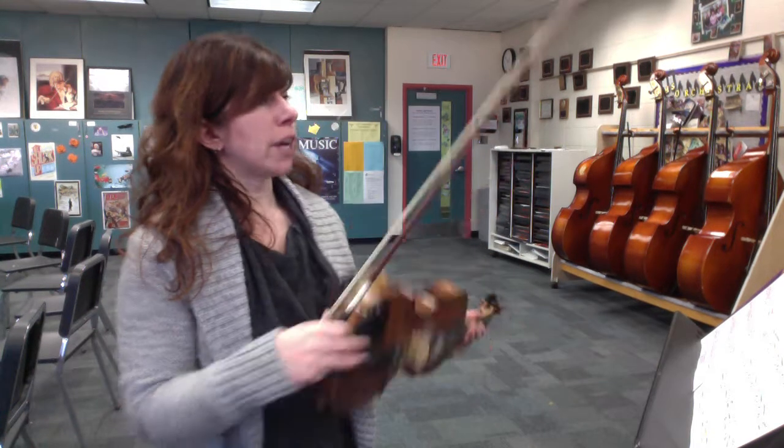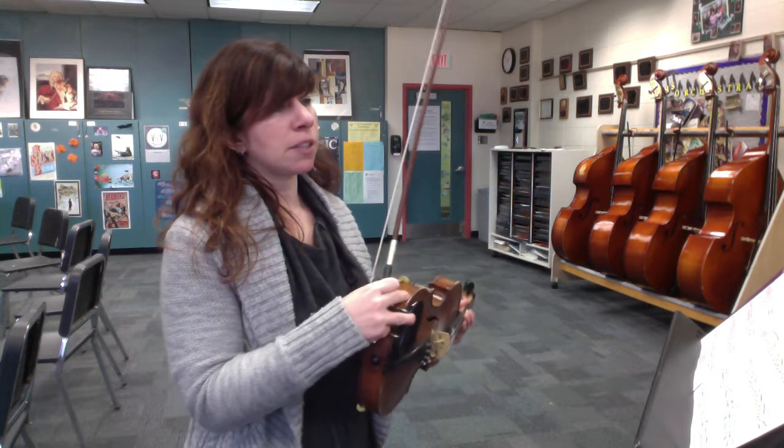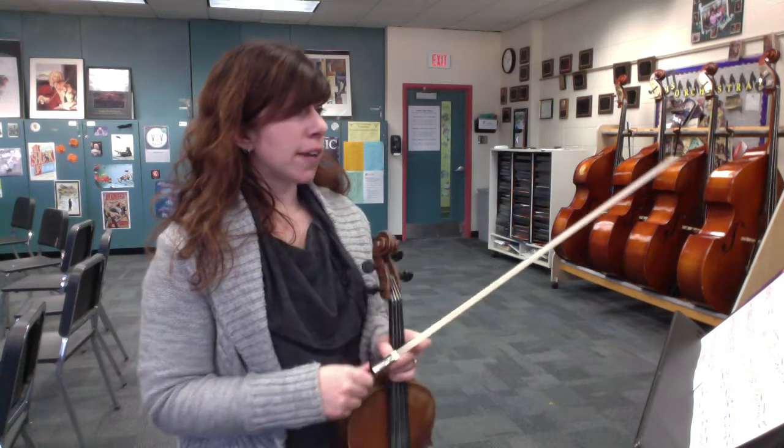This is a practice video for Tam Lin. This is the orchestra arrangement by Crystal Plowman and Bob Phillips — the first violin part.